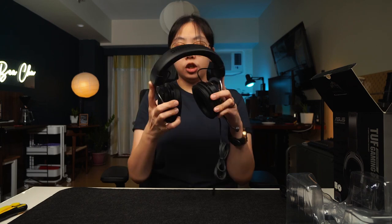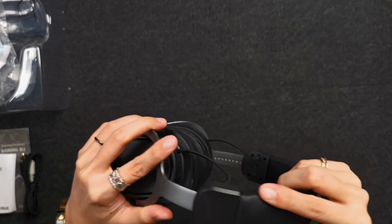You've got padding over here. It's adjustable, just like that. And you can bend the microphone any which way. I have a small head. On to the next one.